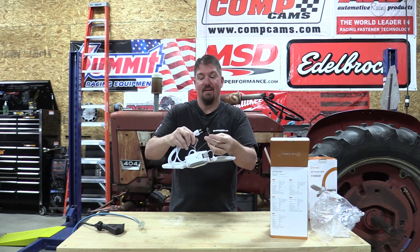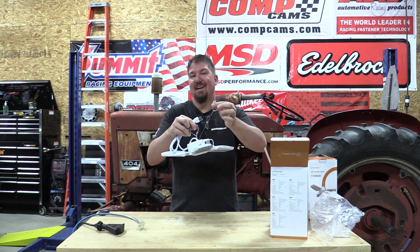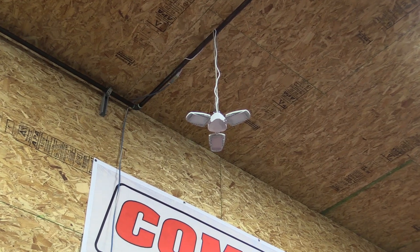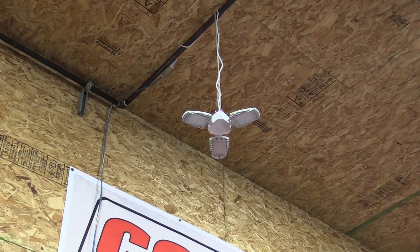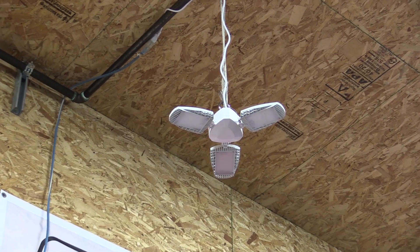It does have a safety strap so you have a secondary hanging feature in case your first one lets loose, which I guess depends on where you hang it.